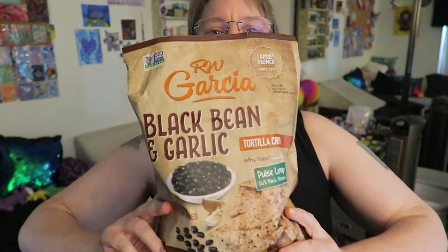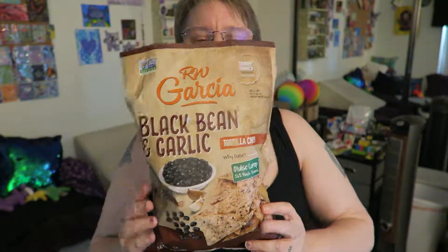Hi you guys, I'm gonna be trying a non-GMO vegan chip. This is RW Garcia black bean and garlic tortilla chips — the packaging right here. I was gifted these by a YouTube friend, thank you.